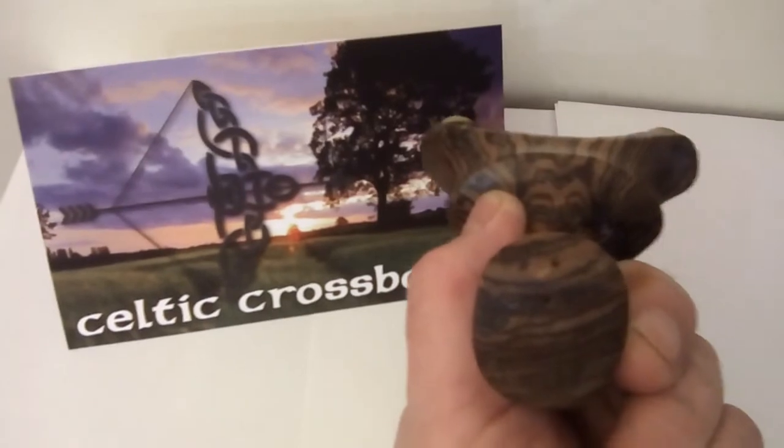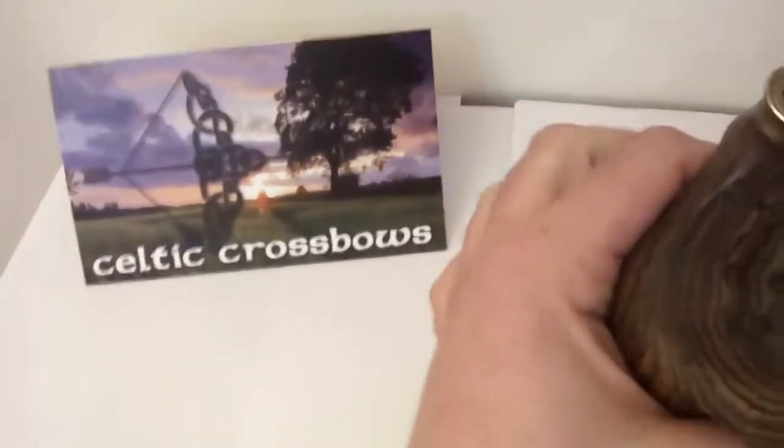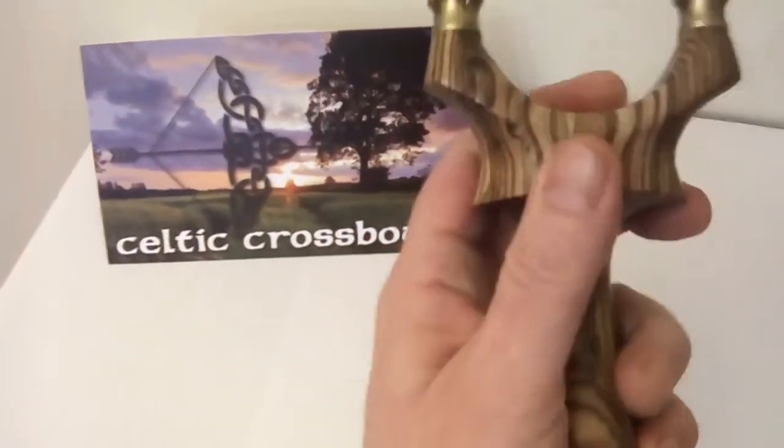There are two little holes in the bottom for if you want to fit a lanyard to help yourself. It's really nice — it's a nice piece of kit. I like it.